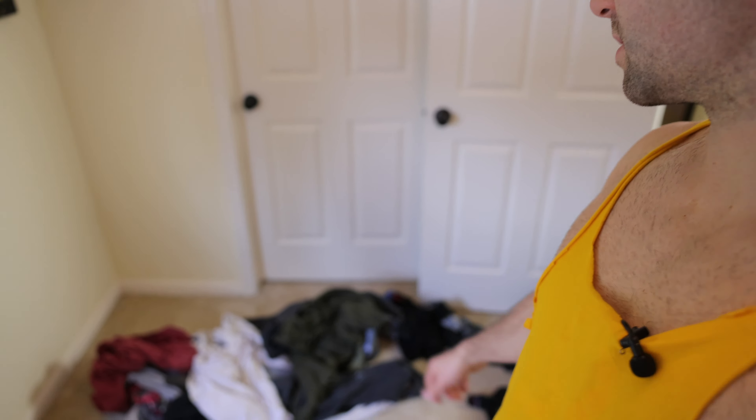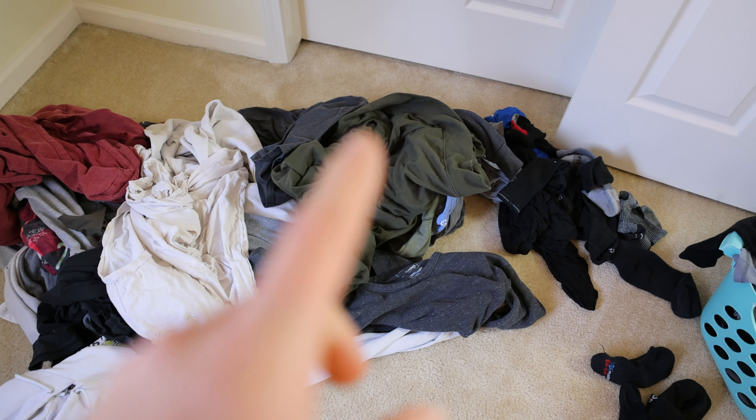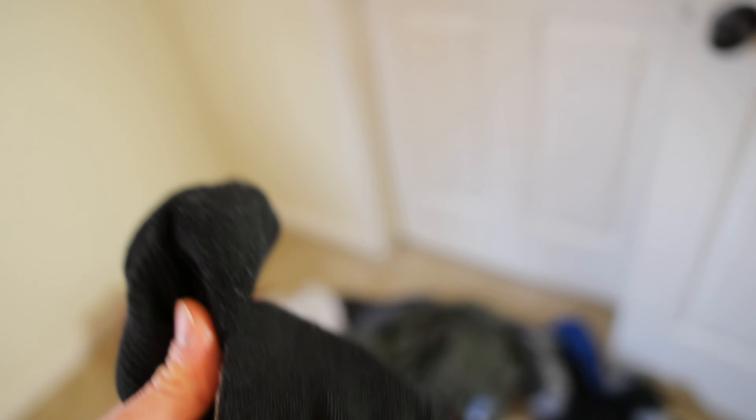I'm going to grab some socks. So that's dirty. These are clean. I'll get these. It's alright if they don't match, it's not a big deal. Just to keep the toes warm, you know.